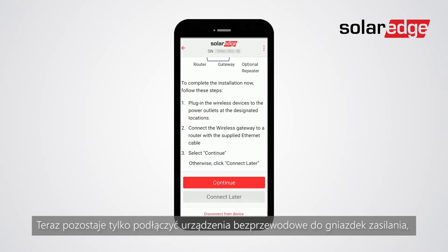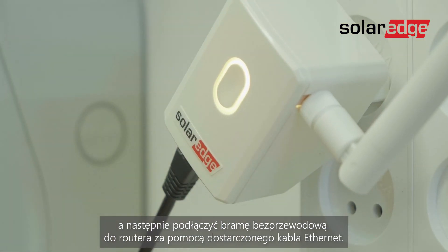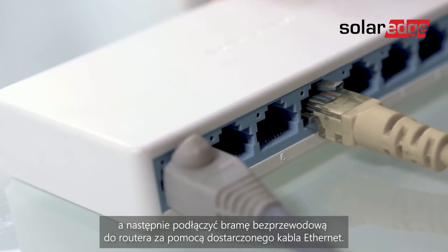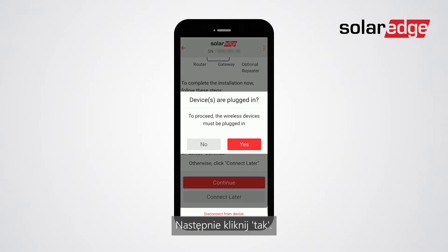All that is left is to connect the wireless devices to the power outlets and then connect the wireless gateway to a router with the supplied Ethernet cable. Once the devices are plugged in, click continue, then click yes.